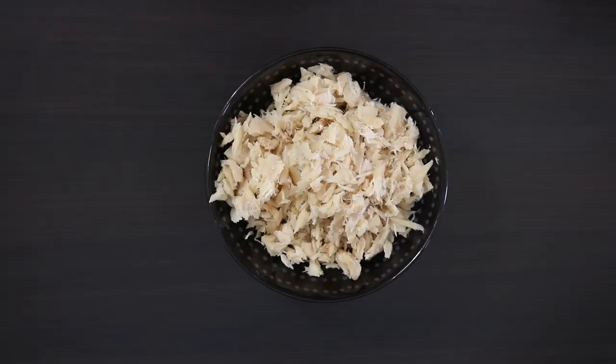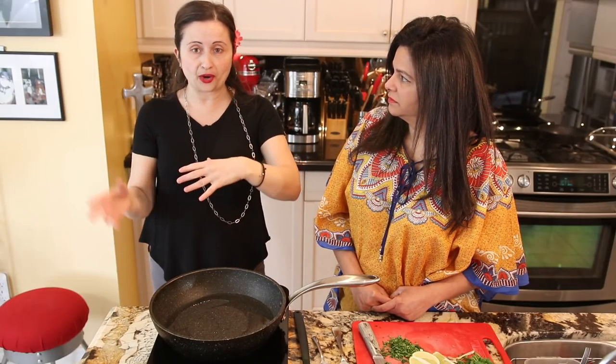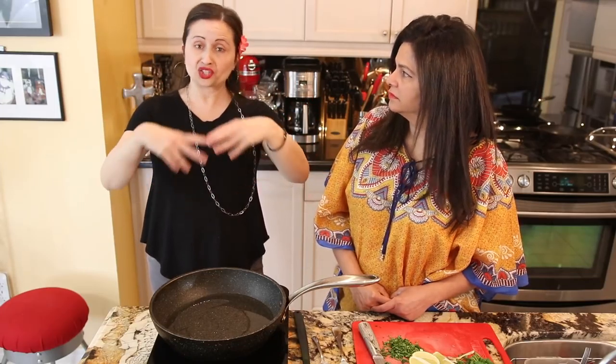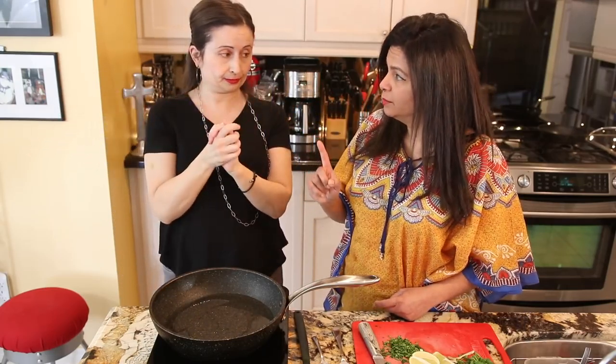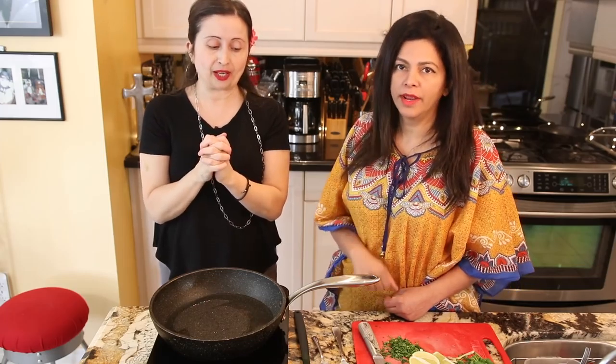Or you can do like us Jamaicans — take the saltfish, put it in a pot, boil it three times, changing the water each time. That way it helps it cook and the salt gets removed. But it will always have a little bit of salt, so be very careful when adding additional salt. You don't have to boil it if you prefer soaking.